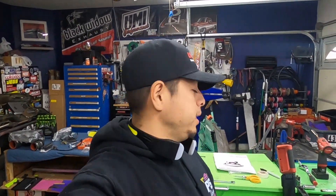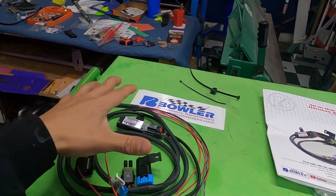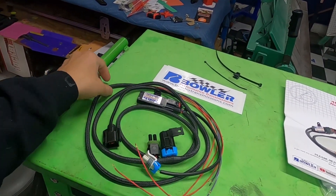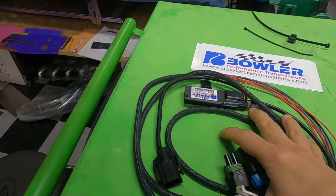Welcome back to the channel. We are wiring this car — or we've been wiring it, I should say. Most importantly for this video, we're running a Holley system. We already know Holley does not provide a harness for the T56 manual transmission, but Bowler does. These guys provide a sub-harness that works with virtually any car.